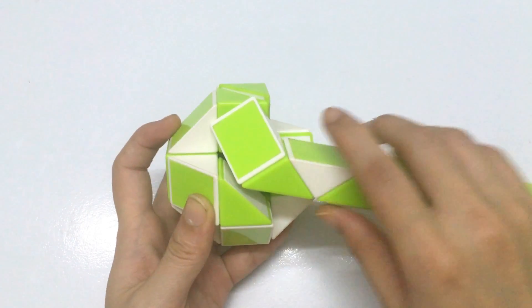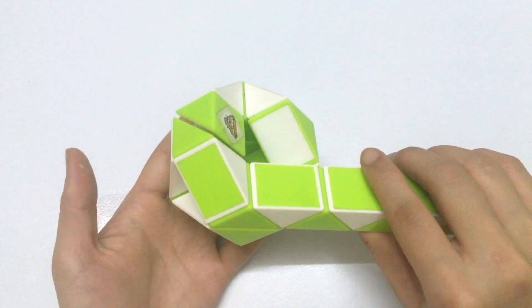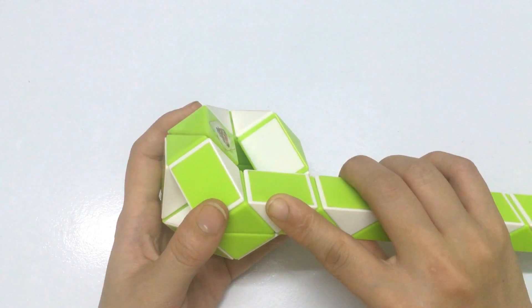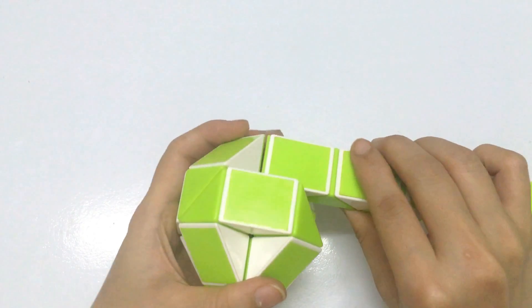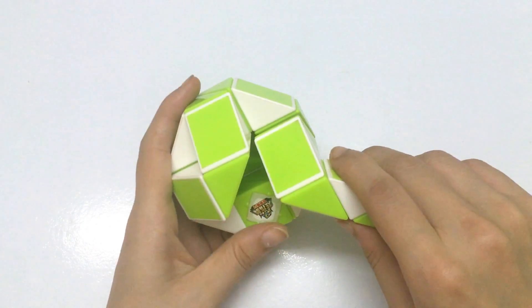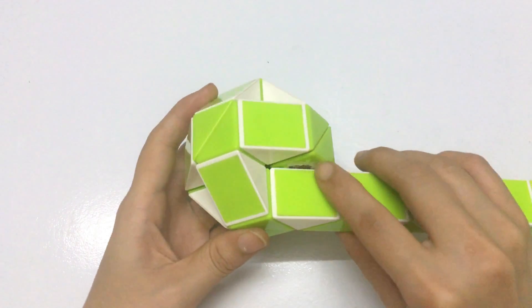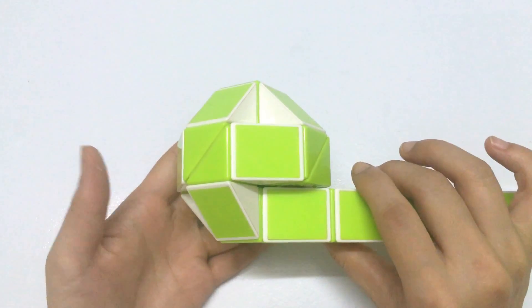By moving the green one — this one and this one go to the left. For the green one, while the green one goes down, and they can match. So we have a small ball.